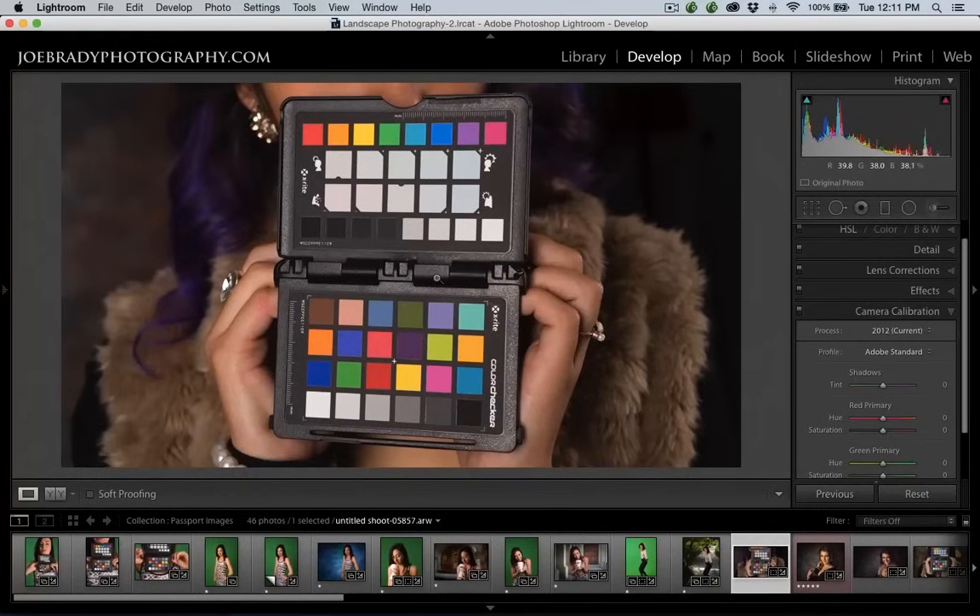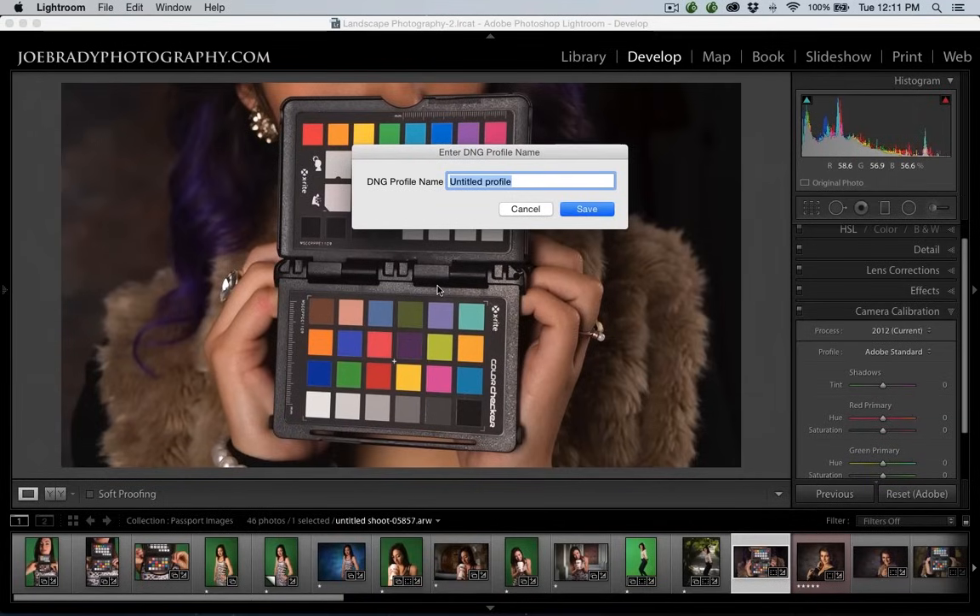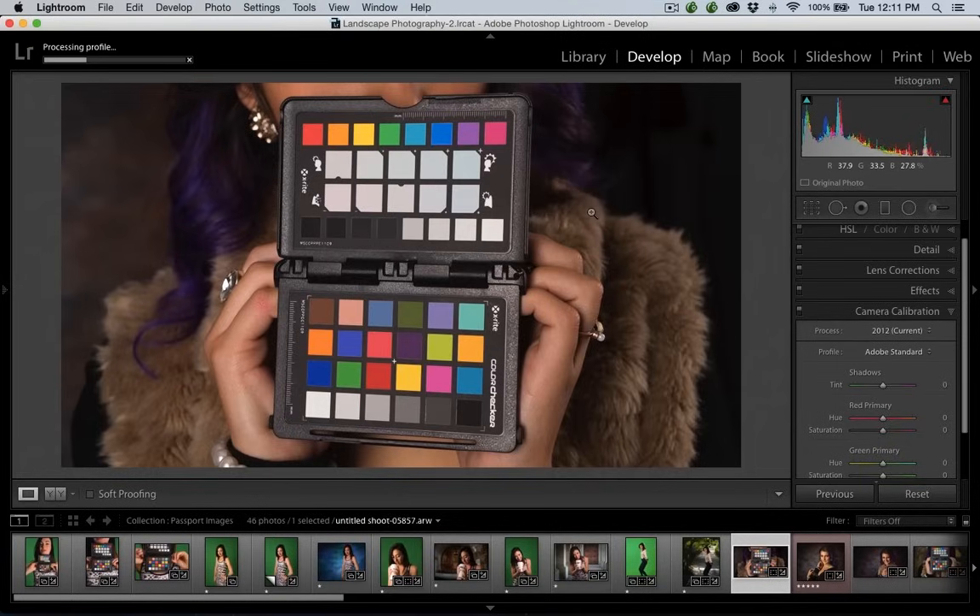After you've got the software installed, all you need to do is simply take a picture of the color checker target. Here I've got my friend Tristan holding the target — the color checker down below and the enhancement target up top. The one that's actually going to create the profile is the color checker. Here's how you create a profile: go to File, Export with Preset, and Color Checker Passport. This shows up after you install the plug-in for Lightroom. You click on that, give it a name — in this case it's in studio lighting with my Sony A7R, so I'd call it 'Sony A7R Studio.' Then you click Save. That's how complicated it is to create a custom profile. You can see in the upper left-hand side that it says it's processing the profile.